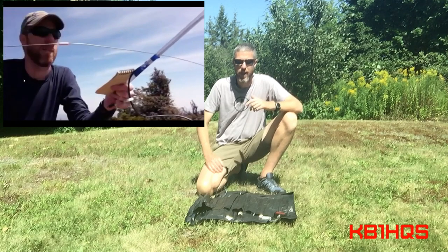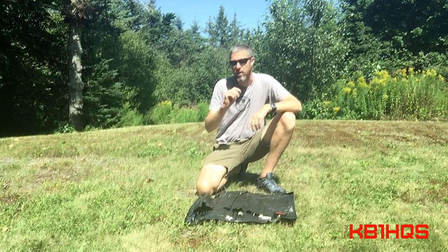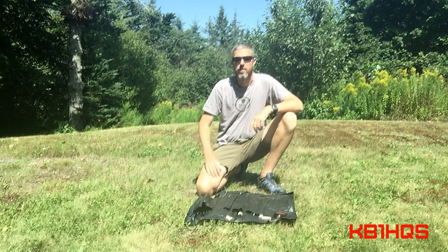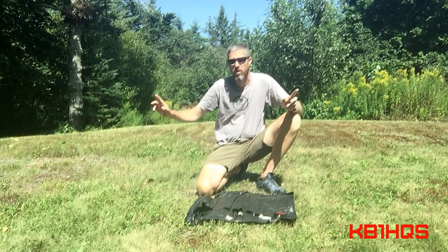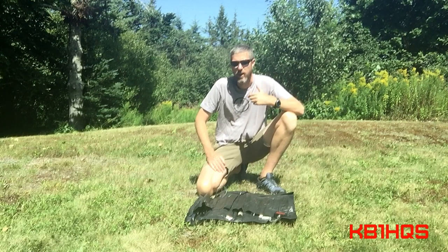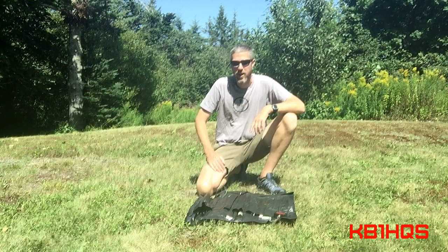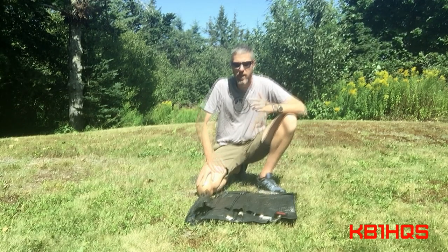I moved on to a piano wire type antenna. I had some acrylic tubing and used that with some very thin wire to make the elements, and the whole thing fit in my backpack. The problem was it was too long for the acrylic tubing and would get caught on brushes. So in frustration, that got thrown in the trash, and I decided I needed something more durable.